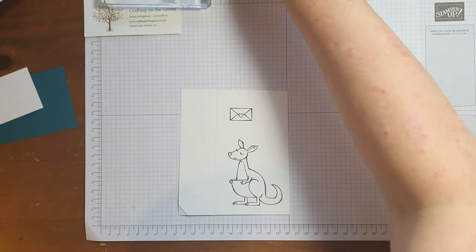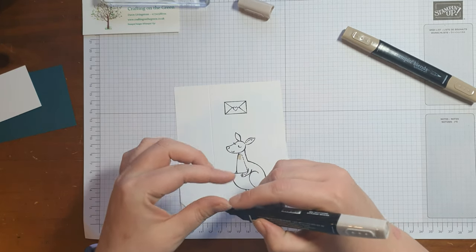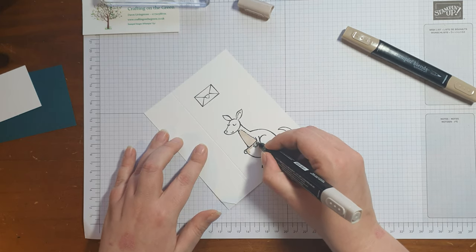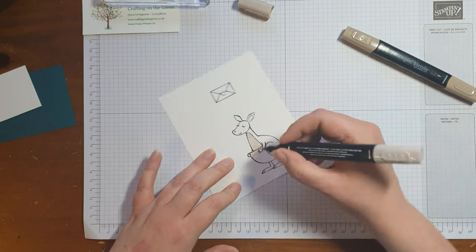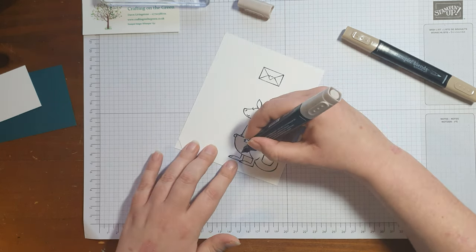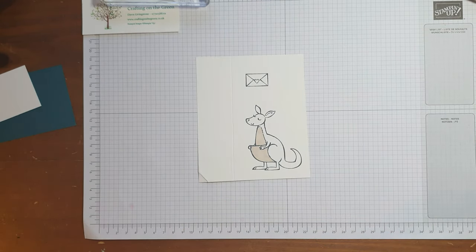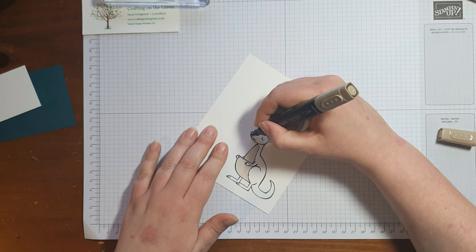Now we're going to color these in. I'm going to go for light crumb cake and dark crumb cake as well. I've just switched over to dark crumb cake and I'm going to color in the rest of the kangaroo.